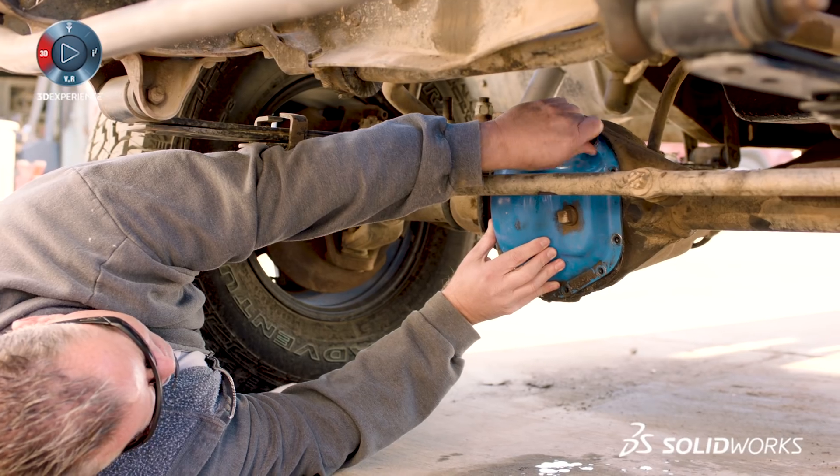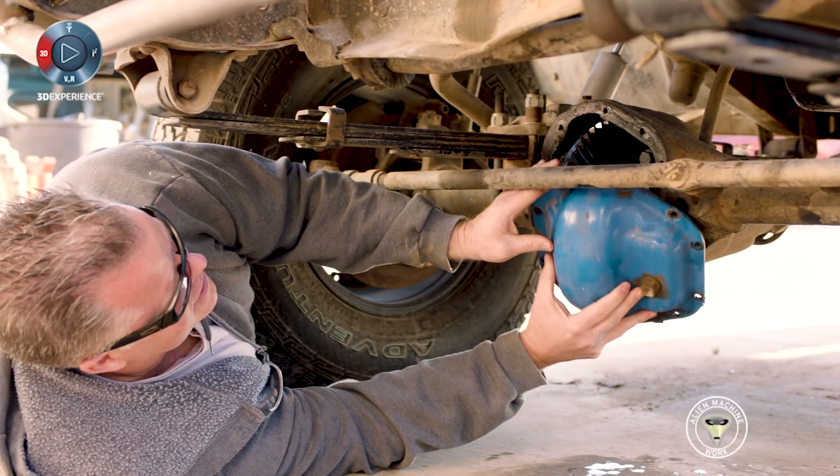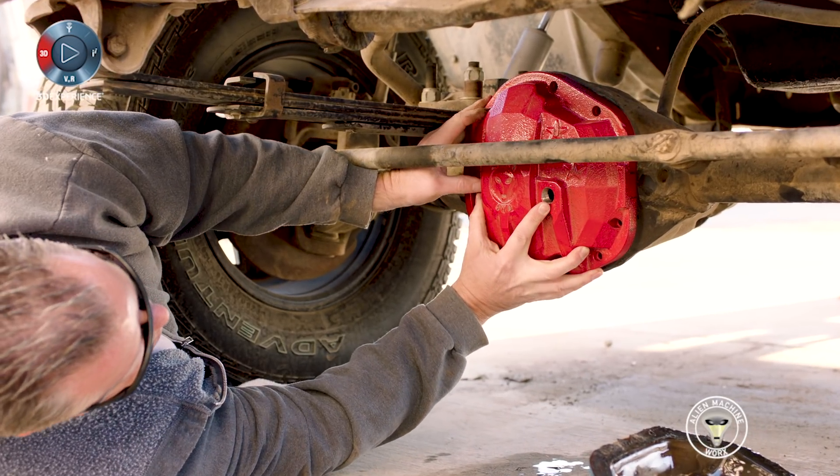Anybody can put these on — you don't have to do any extra work to it. Basically you just unbolt the cover you have, clean off the surface, prep it, put everything back on. It's just a couple of bolts.